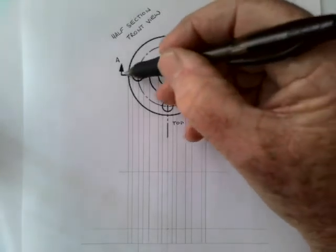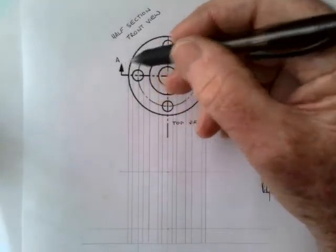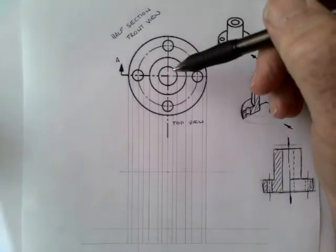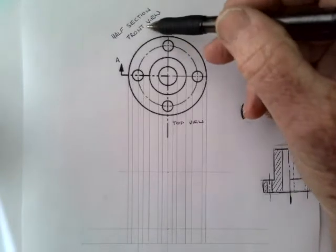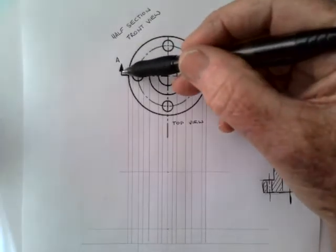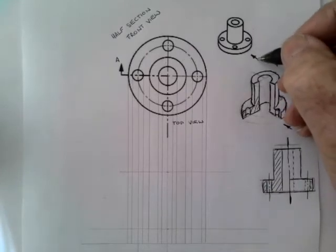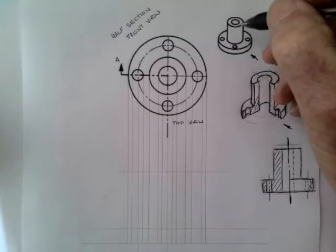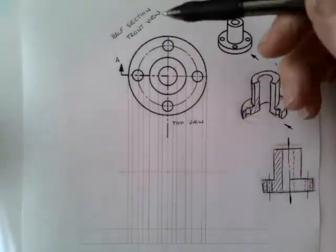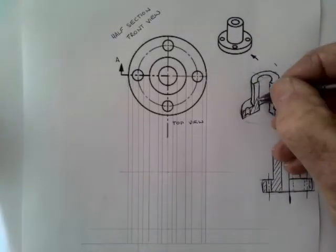This large firm line only goes across half of the drawing. In most exams and tests it asks you to only give a half section front view — it doesn't necessarily show this part, it just indicates the top view and the direction of the arrow as the front view. In other drawings they indicate it by a point like this.